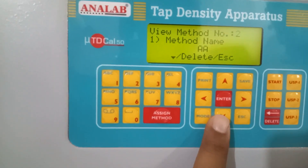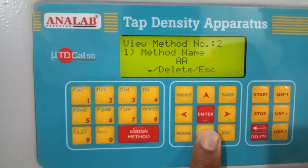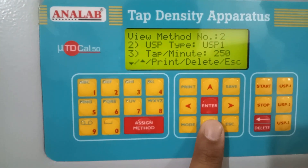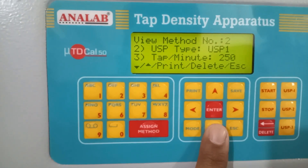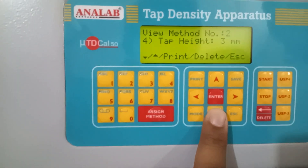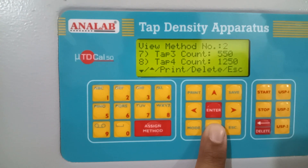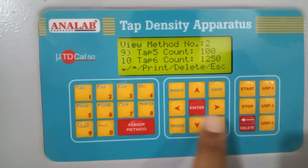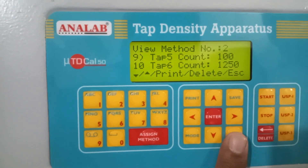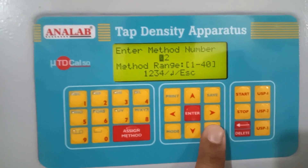So you can see what all methods have been created here. The name of the method is 'AA'. This is the type of USP — USP1 has tabs set for 250 tabs at 3mm height. These are certain options which are selected for tab 1, tab 2, tab 3, and tab 4 which we edited previously. All this method can be printed, deleted, or we can run it for the analysis part. So now we will do the analysis.